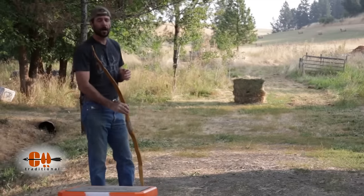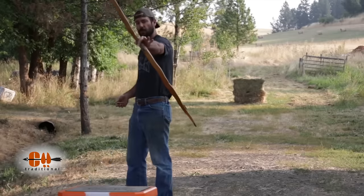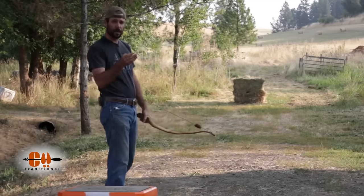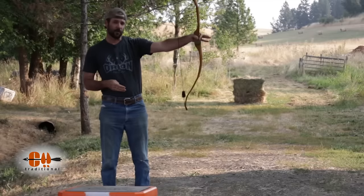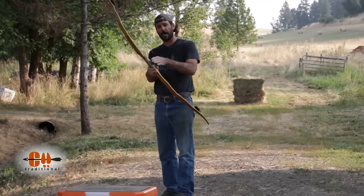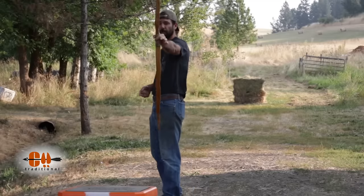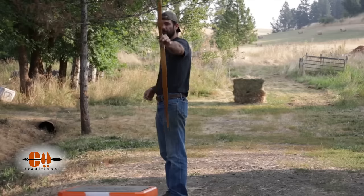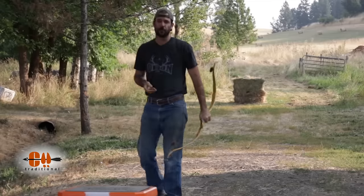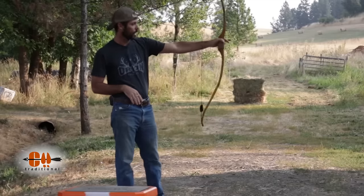One thing you need to keep in mind when tuning your bow is that if you cant your bow one way or the other, when you're reading your flight — knock left or knock right — you need to read it in relation to the bow. If you're canted, a knock left or a weak spine indication will actually be knock high and left. So when I'm first tuning my bow, I try to shoot pretty vertical so it doesn't confuse things and you can clearly read knock left or knock right.